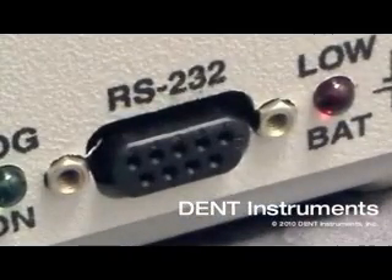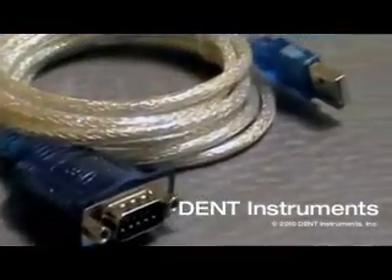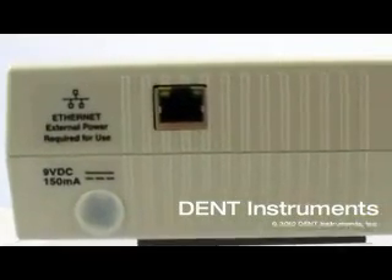An RS-232 port is standard on Elite Pros, and an optional RS-232 to USB adapter is available. The Elite Pro can also be configured with an Ethernet port or dial-up modem for remote communications.